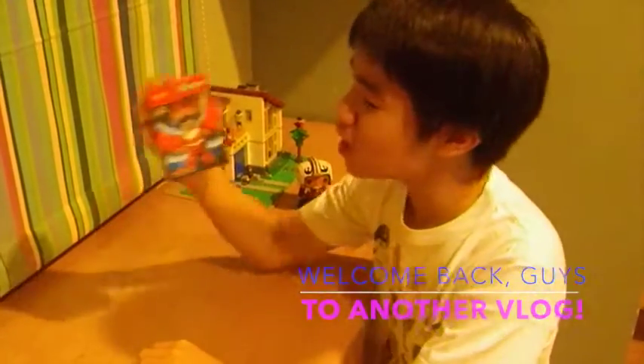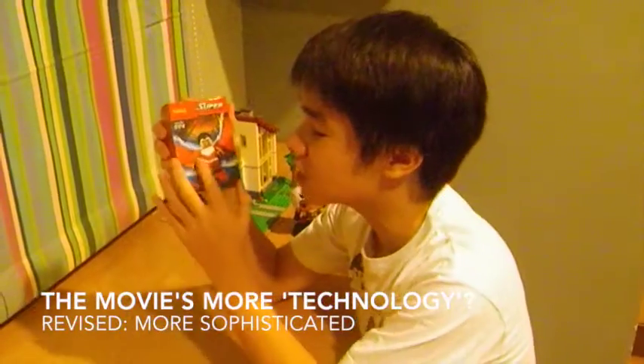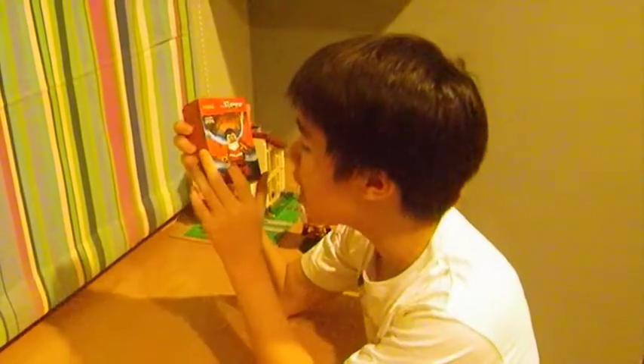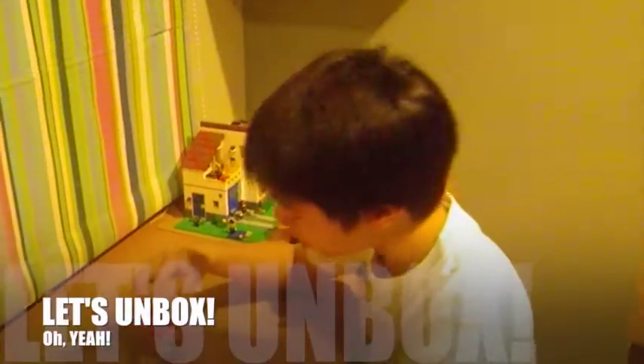Welcome back to another Master of Regency video. Today we are going to unbox another fake Chinese Lego, which is the Falcon! This is not like the Falcon you've seen in the movies — the movies are more technology-based. But this is the classic Falcon, as you can see, with his red suit and his usual wings. So what are we waiting for? Let's unbox!